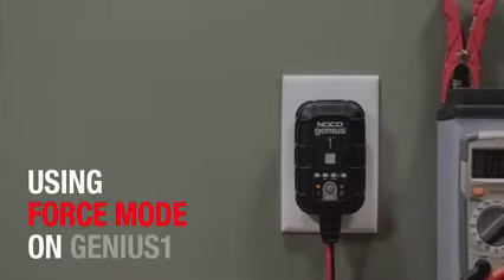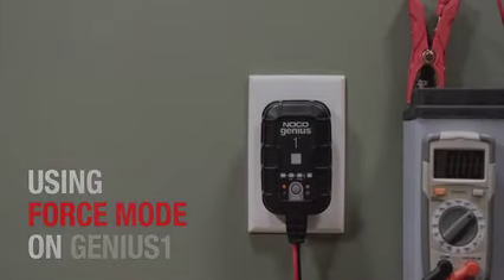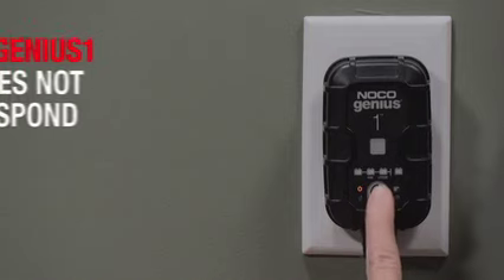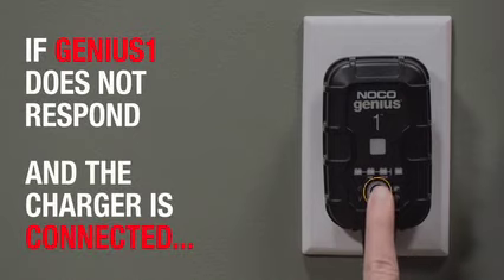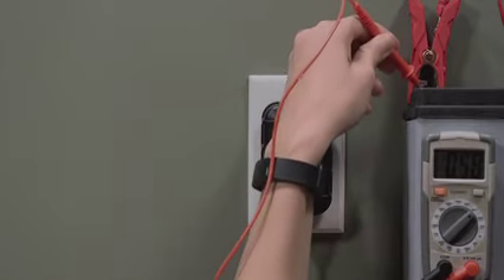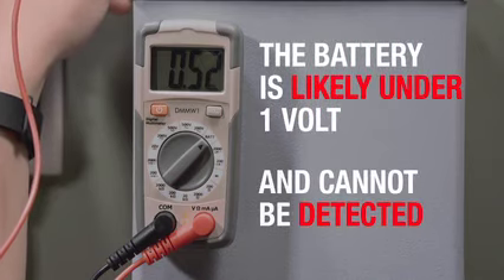If a battery is too low to be detected, the Genius One has a built-in Force Mode that can manually activate charging and start the recovery process. If the charger is plugged into AC power and connected to the battery but does not come out of standby when the mode button is pressed, Force Charge might be required — it likely means the battery is too low to be detected.